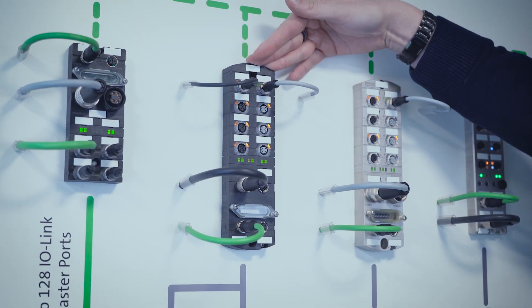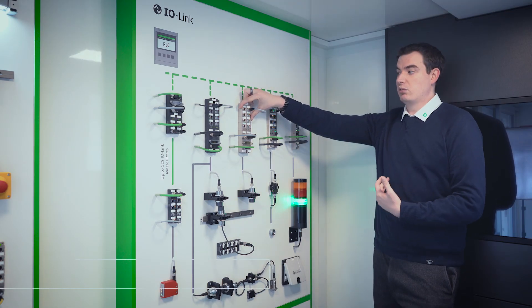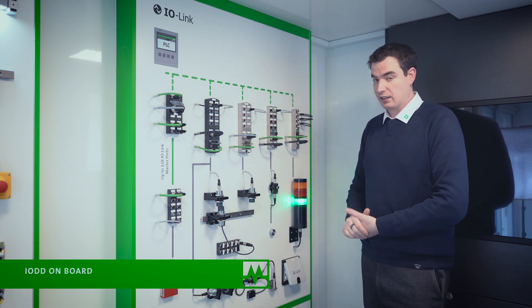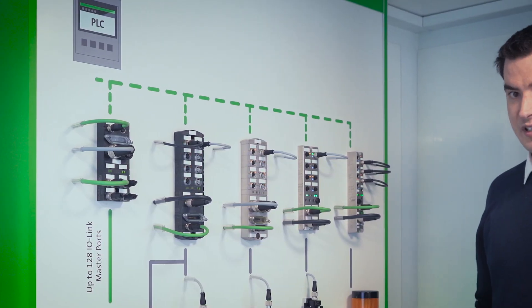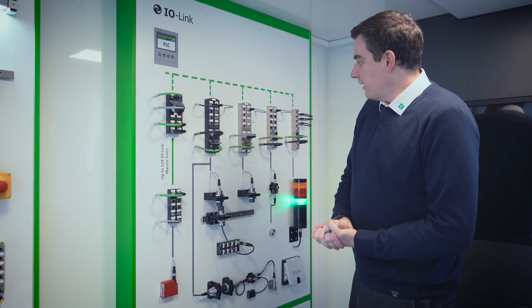In the case of our IMPACT67 and MVK, we also have the ability to do what's called IODD on board. This enables you to set the sensor up as part of the hardware for the PLC, and doing so makes it a much easier and simpler setup because there's only one point of configuration.